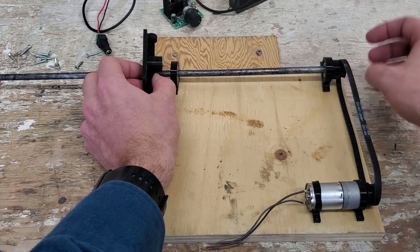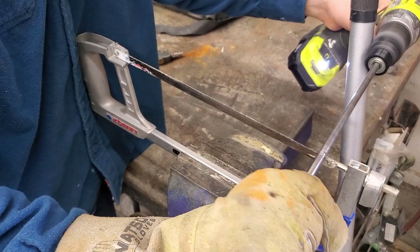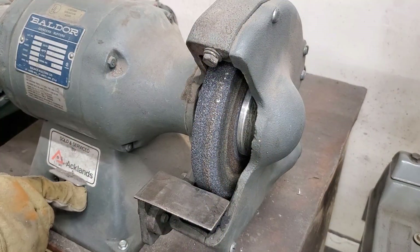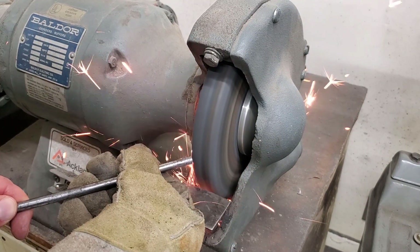I'm just measuring how long I want the rod based on the board I'm working on. I'm using a drill to cut the rod so that it doesn't have any burrs, and then I'm going to sand it off just a little bit to make sure the edge is smooth.